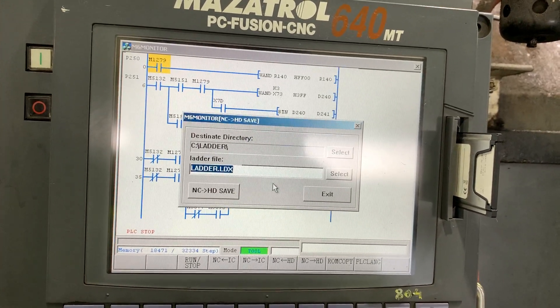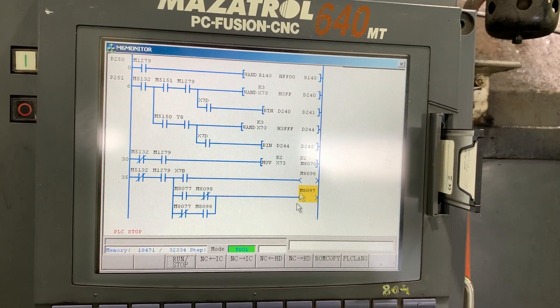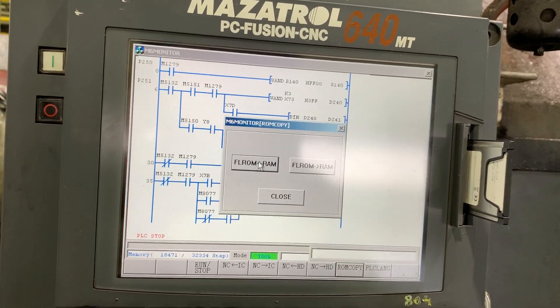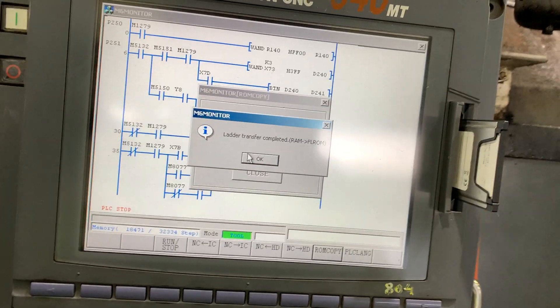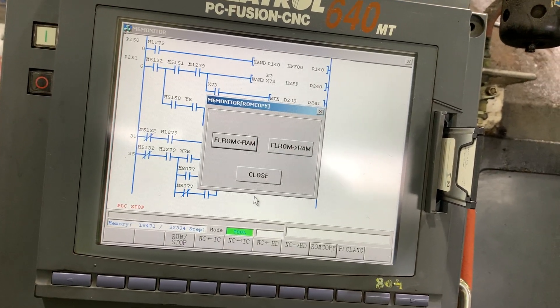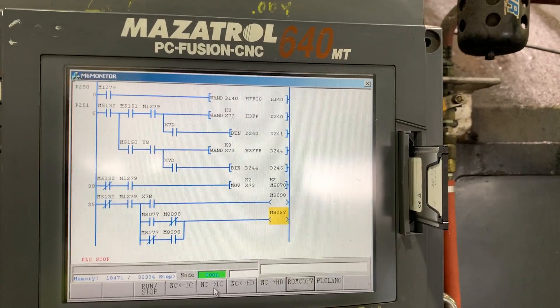Exit from here. We also need to do a run copy from the RAM to the flash. Save it — let's close first, then save it to the compact flash memory.